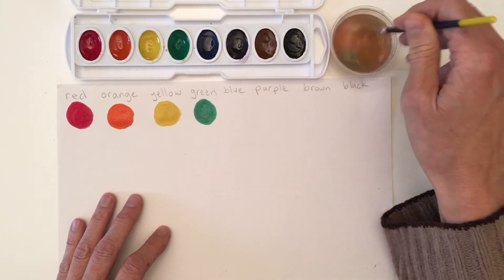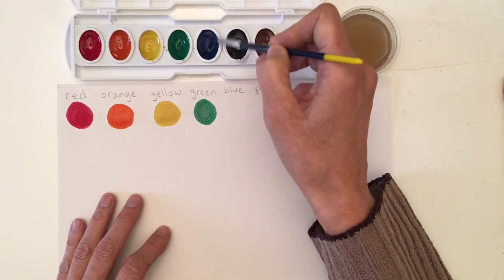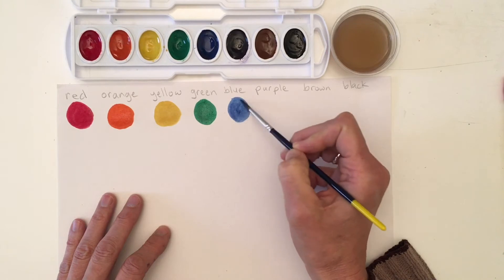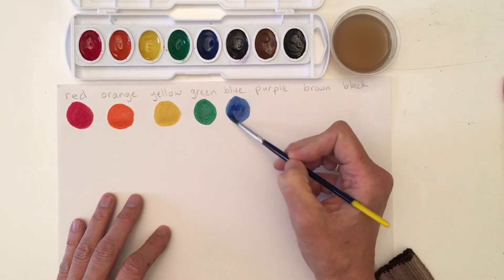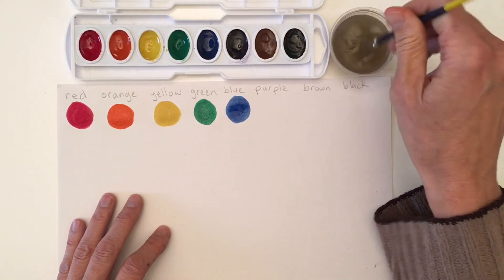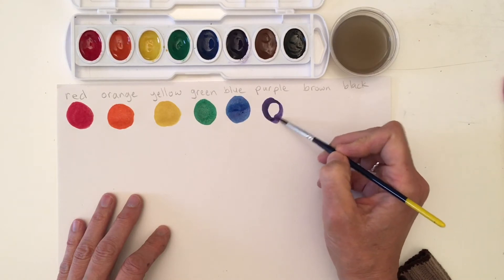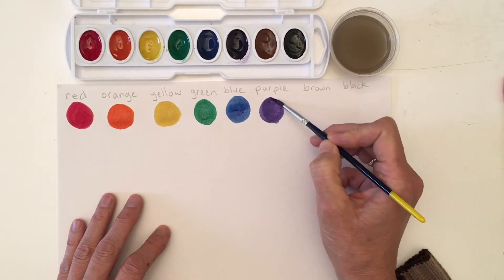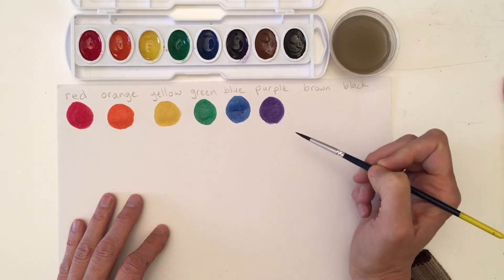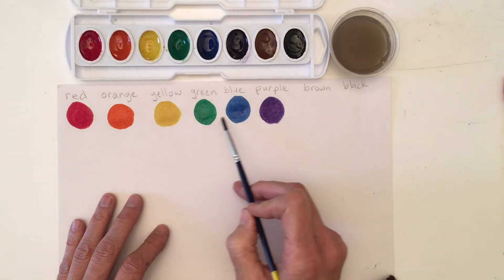We're going to clean, clean, clean our brush and move into the blue paint. We put the water in and activate it. If I wanted to add some more I can — if I want it to be a little bit darker blue or I could leave it lighter. Once again I'm going to clean my brush. Now into my purple paint — you'll notice this purple paint is actually pretty dark. I'm not going to do a double dip or it'll actually look more like black instead of purple. Now I'm going to clean, clean, clean. I have my entire rainbow now: red, orange, yellow, green, blue, purple.